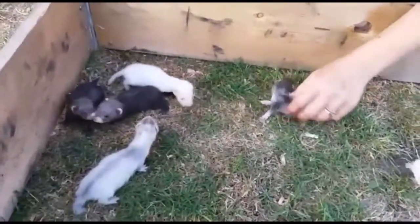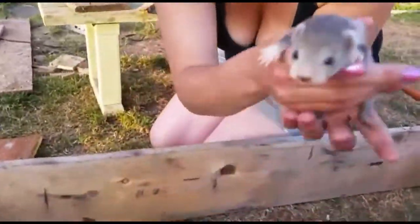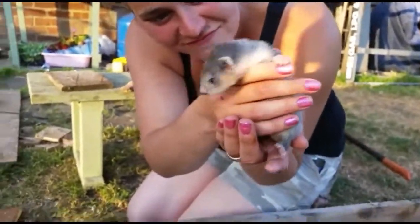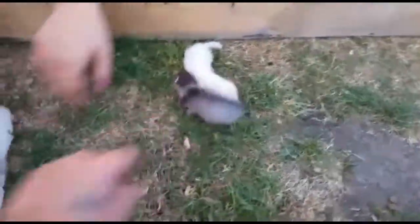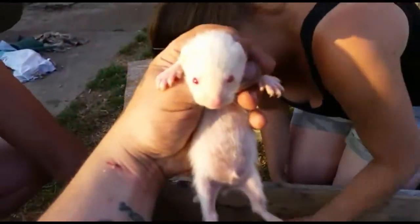They're a lot smaller than the other ones. I think it's because mom's only got seven nipples. Look at that dark one there — pick it up, just look at it. I think I'm going to keep that one. What should we name it? That one's already gone. There's little J's — little Jam. Pick that up. Is that a boy or a girl? This is a hob, that's a Jill. So this is little Jam.